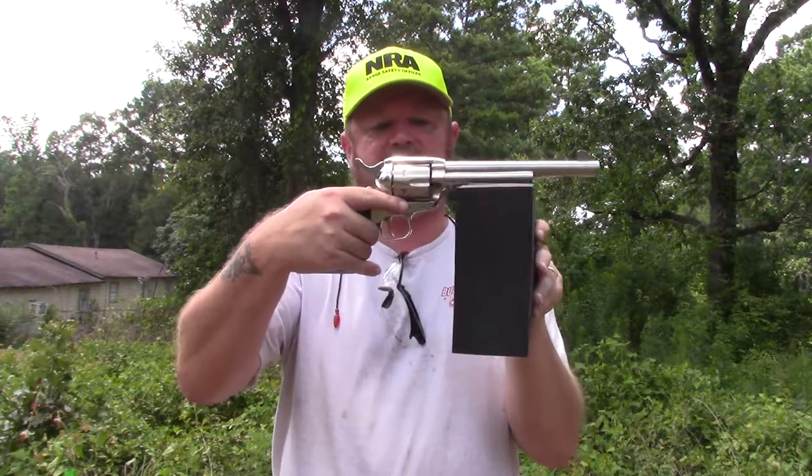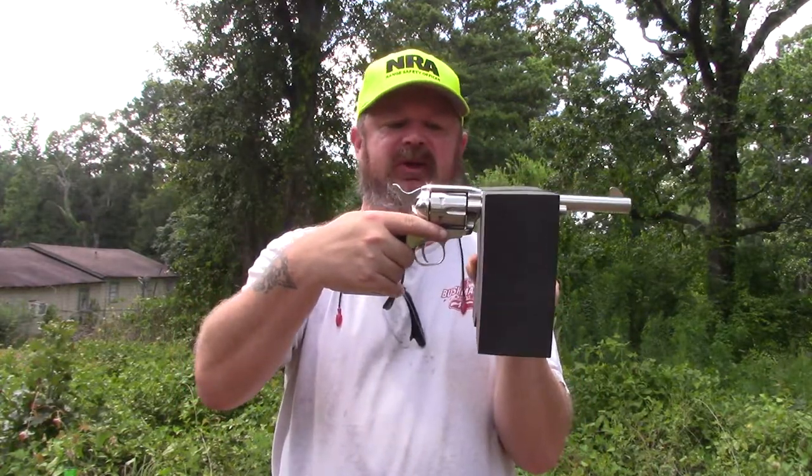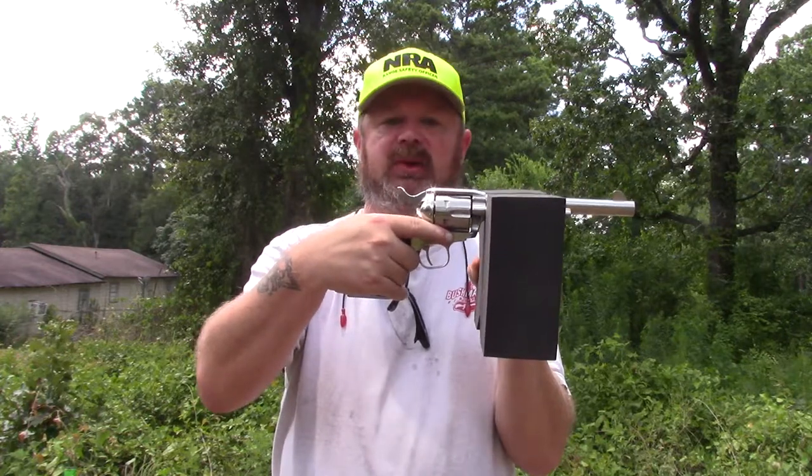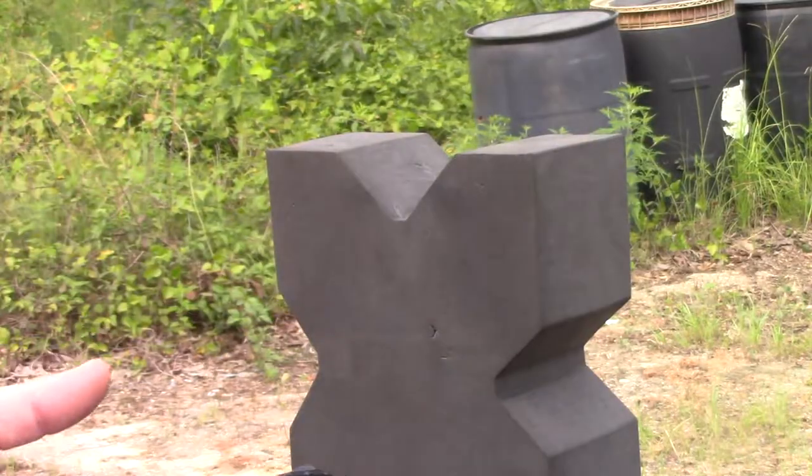Let's do some shooting. What we're going to do is shoot five different revolvers in a position on this rest where the cylinder is up close to the rest itself, and we'll see how it holds up. I'm going to start with the Taurus Tracker 17 HMR.